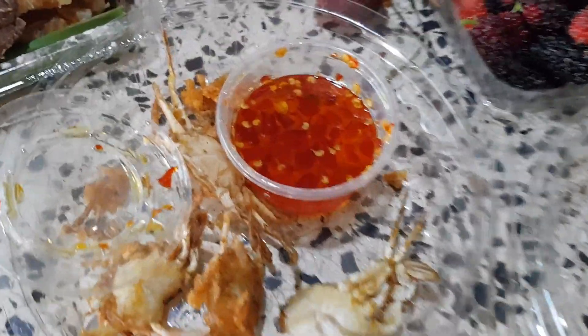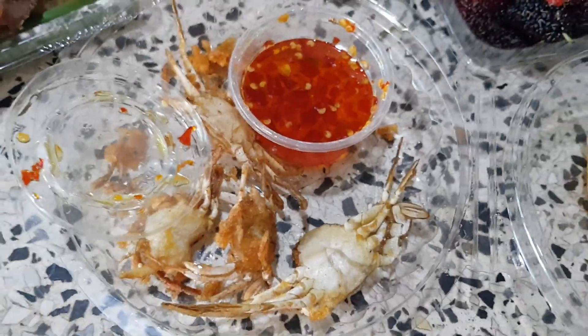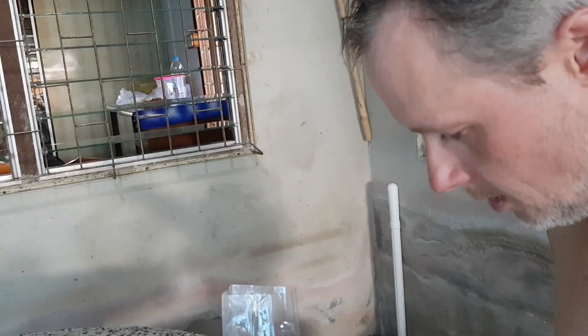How to eat buu crabs. This sauce is not that spicy. Let me show you. So you get the whole buu with these legs, get them in and they bite it all the way through. Like this.